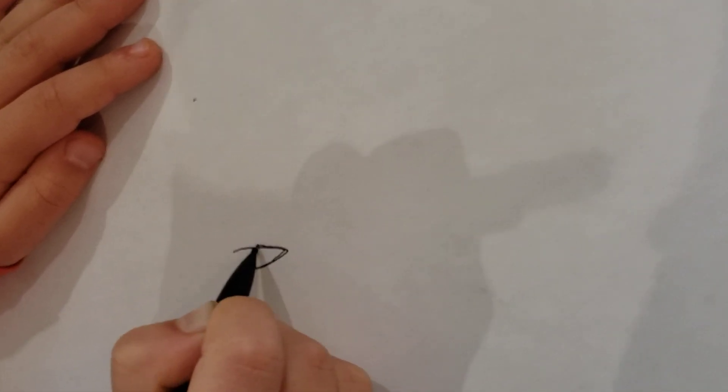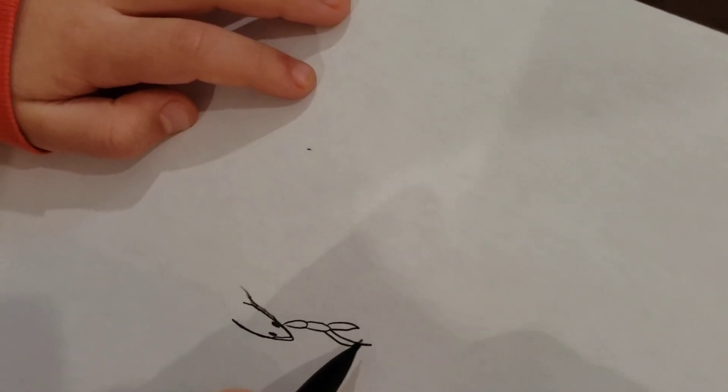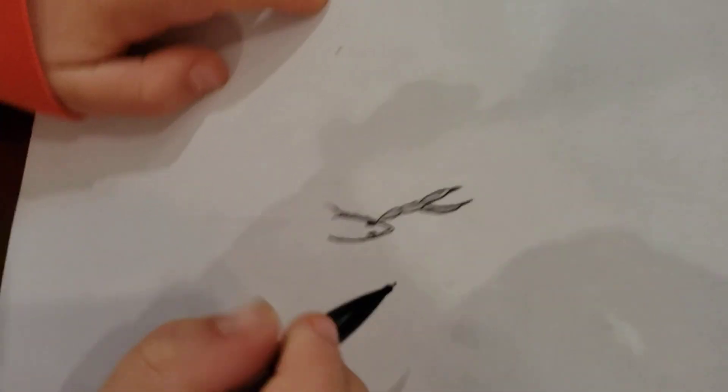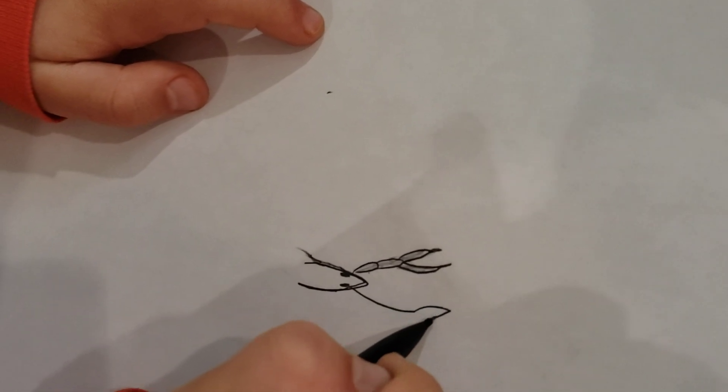So first we're going to do an oval for the head. And then these eyes — they are the eyes. And then the pinchers. These are the pinchers.